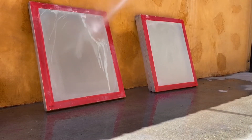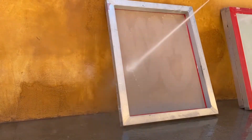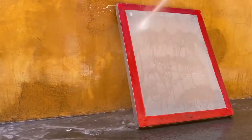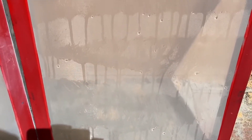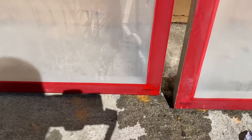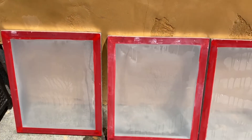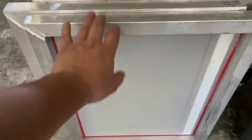All right, now we're ready to spray it down. Here are the screens — I'm just going to let them dry in the sun. As you can see, you can't see the previous image — they're nicely cleaned. I'm going to let them sit in the sun for about an hour. All right guys, here are the screens, they're all nice and clean.